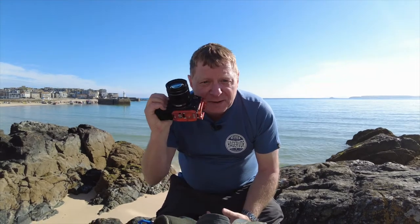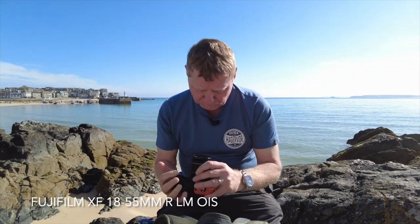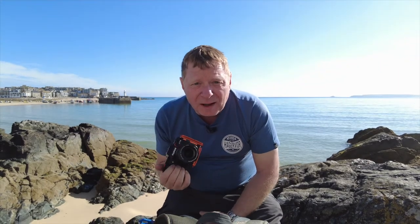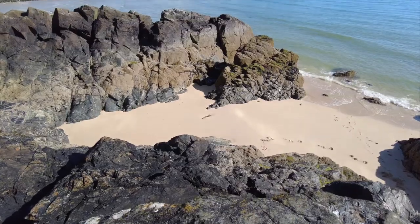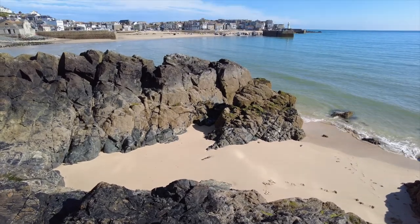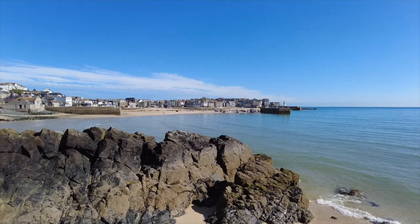So along with the 55 to 200mm, I also got the regular kit lens — the 18 to 55, f2.8 to 4 variable f-stop. I'm down here at Crab Rock, which is one of my favourite little locations here in St Ives, and I'm just going to try and take a picture of the pier and the harbour. Let's get on with that.